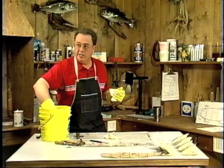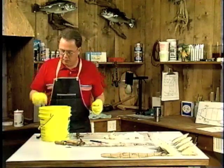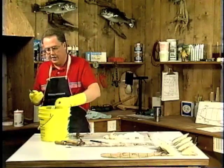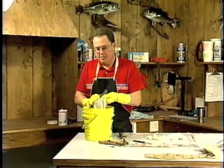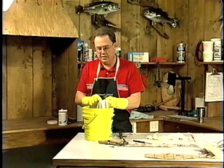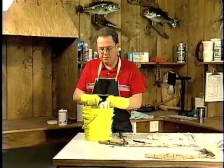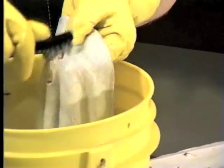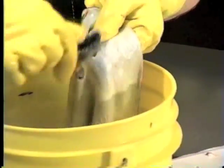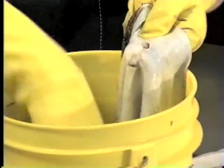That knocks off all the initial grease and oil from the process. Then we follow up with a brush — there are little areas right in tight against the pelvic fins with white tissue in there. Take a small steel brush with a little soap and water and gently get in there, using your finger for support. It just liquefies that white fat and takes it right out of there.